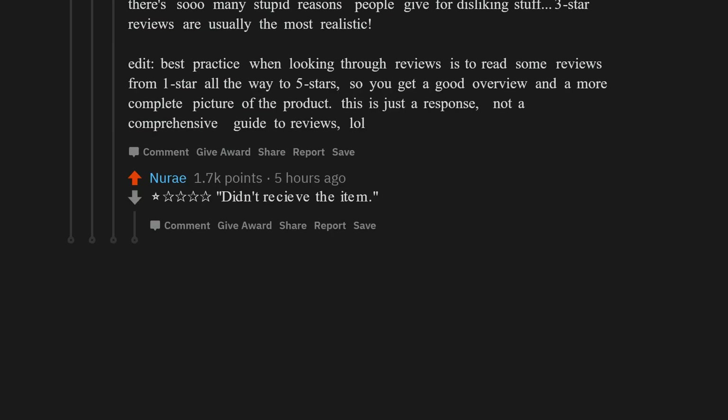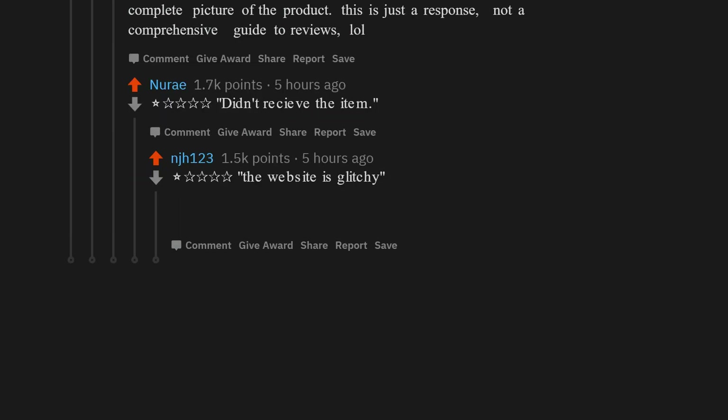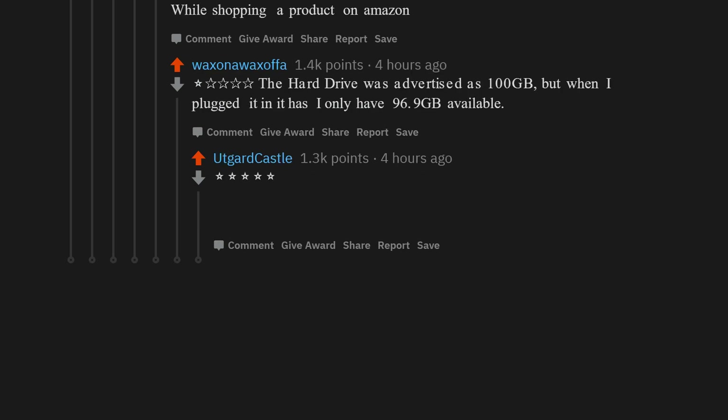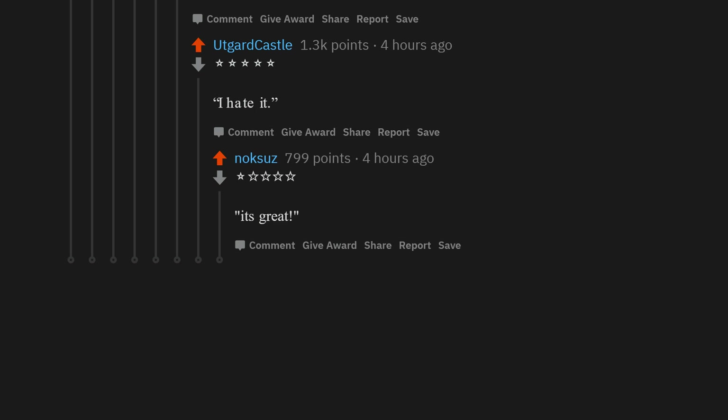'Didn't receive the item.' 'The website is glitchy.' 'The hard drive was advertised as 100 GB but when I plugged it in I only have 96.9 GB available.' I hate it. It's great.